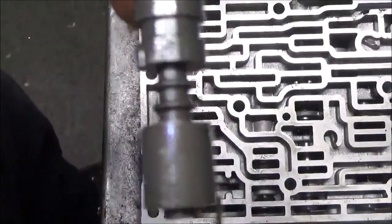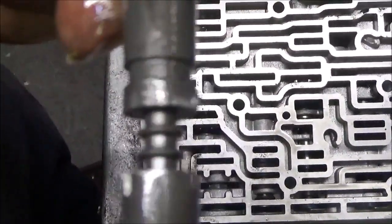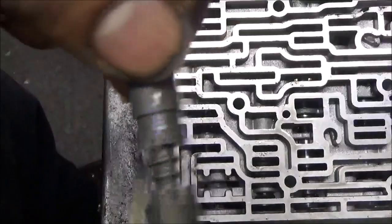Because of the metal. This transmission was bad but it was throwing this code also, so we get a chance to see. Was it a solenoid? I don't think the solenoid was the problem — this valve wasn't stroking.